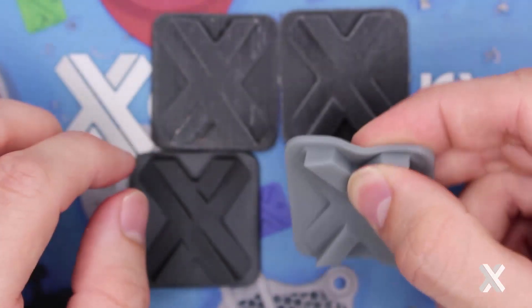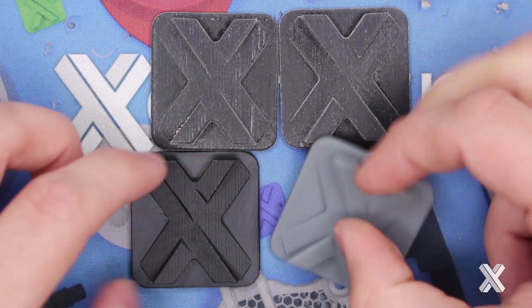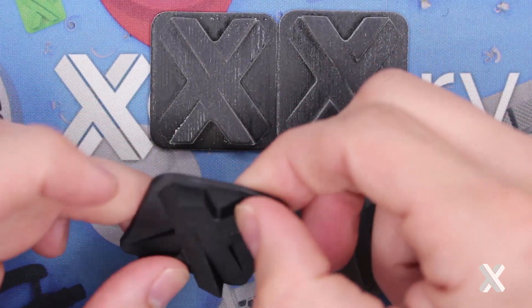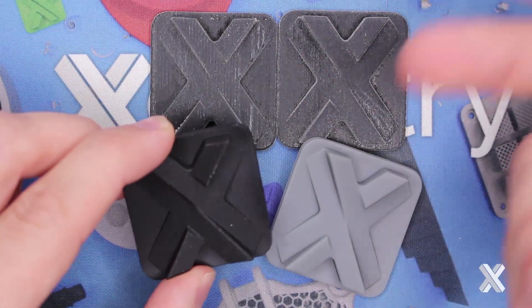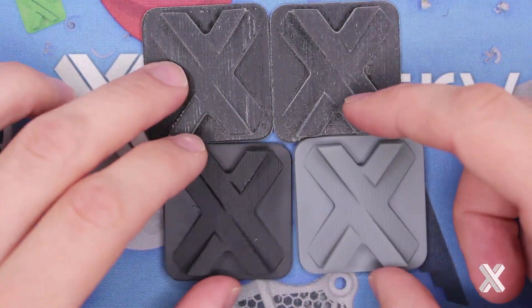Shore A35 has that nice squishiness to it. Shore A68 is kind of that middle line — a nice rubber-like material. Think strain relief for your cables, for example, as a great application for this.